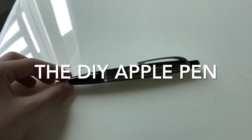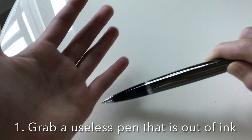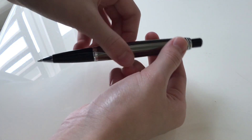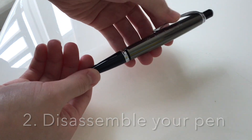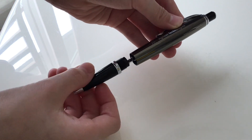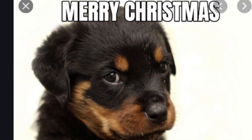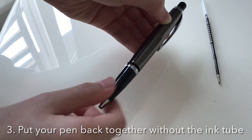First, grab a useless pen that you have — it should be out of ink. Next, unscrew your pen and take it apart. Then, put your pen back together without the ink tube.